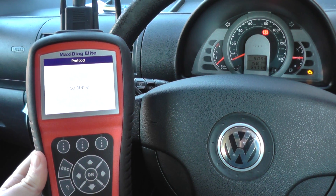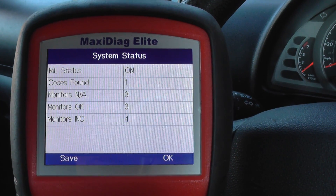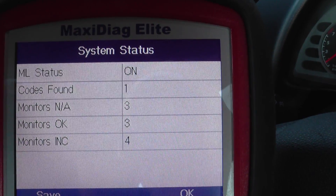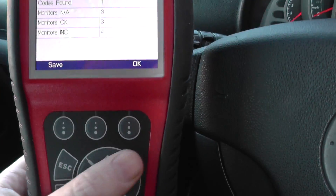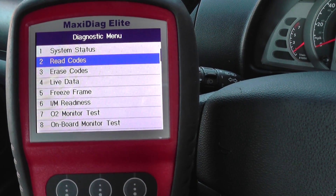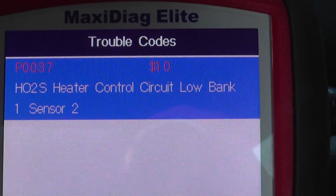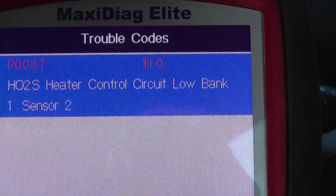Today this kit is available by clicking the link directly below this video, or you can visit www.diagnostic-world.com. You can see here the MIL status is on — that's the malfunction indicator light — and the codes found is 1. We'll OK to that and go in and read codes. There we go: P0037, heater control circuit low, bank 1 sensor 2.